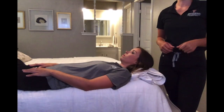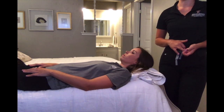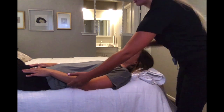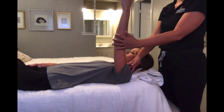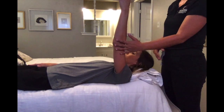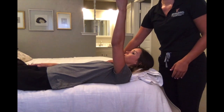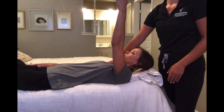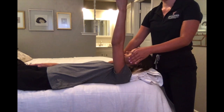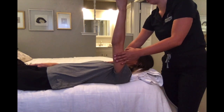For shoulder horizontal abduction MMT testing in the against-gravity position, have your client lying supine with their shoulder at 90 degrees abduction in the horizontal plane. Stabilize either the scapula or opposite shoulder for extra stabilization. Once in position, apply pressure to the distal humerus. Okay, when I apply pressure, don't let me push you.